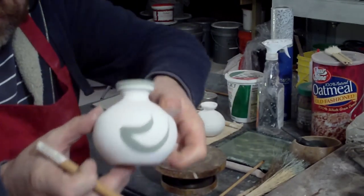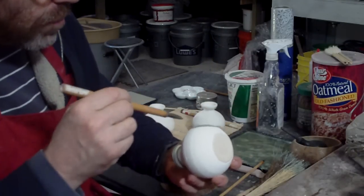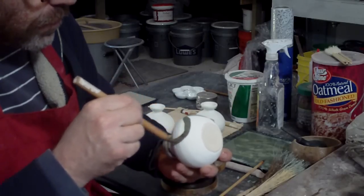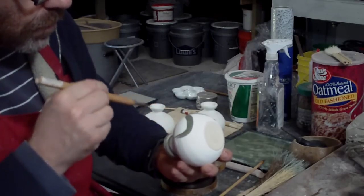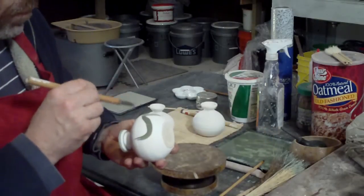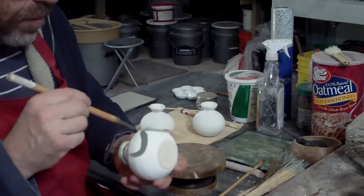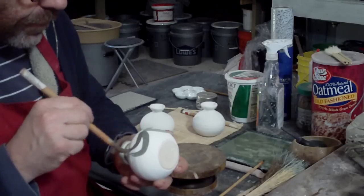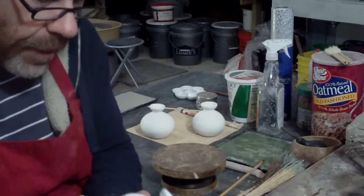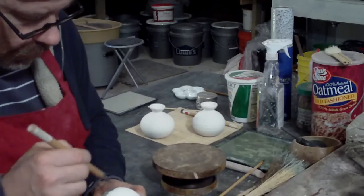I'm doing something - this is a pot I did once and somebody wanted another one. And if it doesn't work out exactly, don't panic. Just have a little laugh to yourself. Don't get too serious about it.